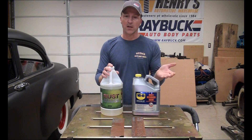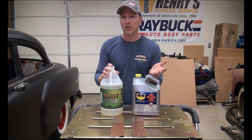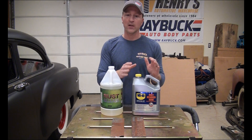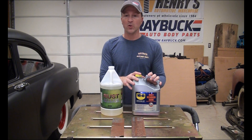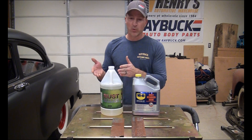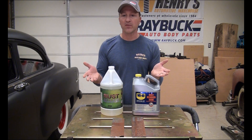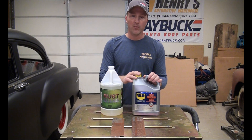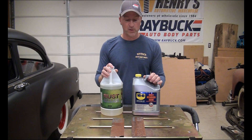For more heavily rusted parts, it says soak overnight, which they define as 9 plus hours. So that's about what they all say. Once you soak it, you remove the product. This solution wants you to rinse it off, really rinse it with water and then dry it. That's really the only difference with Rust Release — you don't have to do that. I usually at least wipe it off. You don't have to rinse it. But that's what we'll do — we'll rinse it, dry it off, and see how it works.